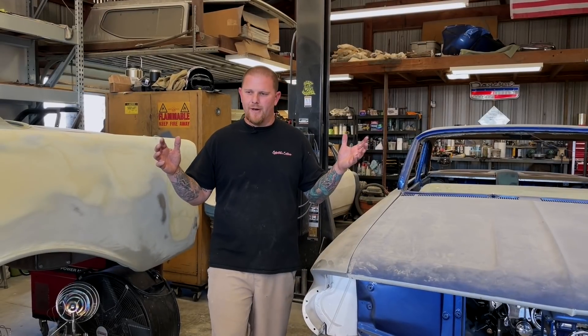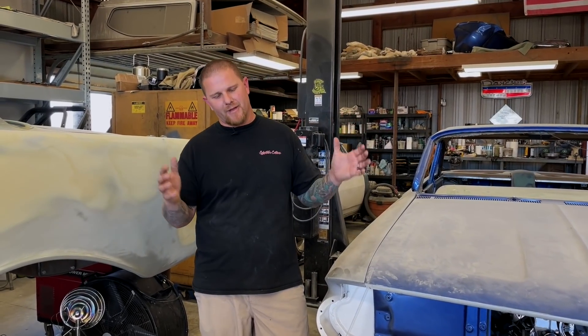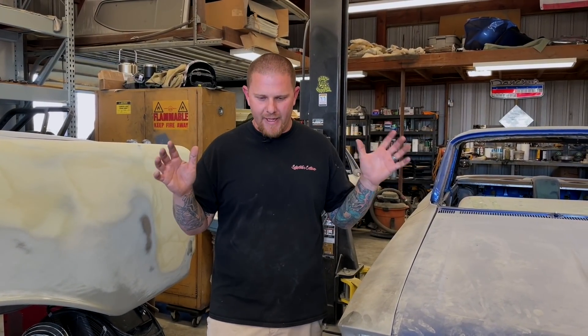Everybody has seen clips and tips and things that we were going to talk about with the 59 Impala. Unfortunately, the car is no longer in the shop for reasons outside of me — that is the bad news. But the good news is today we're going to talk about some of the life-changing things that I have had.